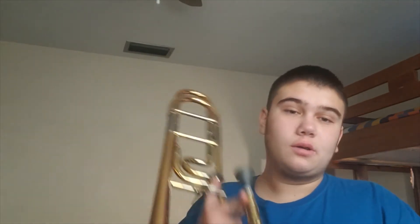Hello everyone, and today I'm going to be showing you guys how to expand your range on the trombone. I've made one of these videos in the past, but before I wasn't really that involved with my range. Basically my highest note was a high C.